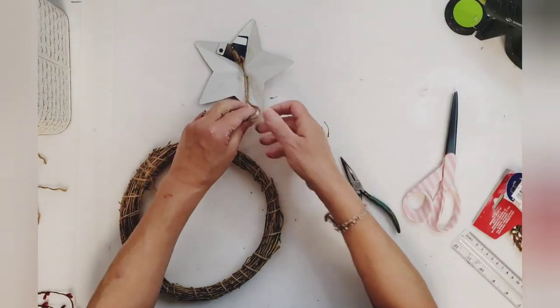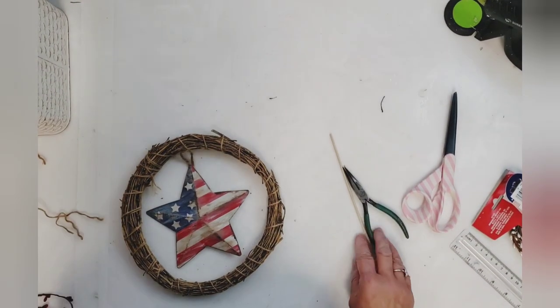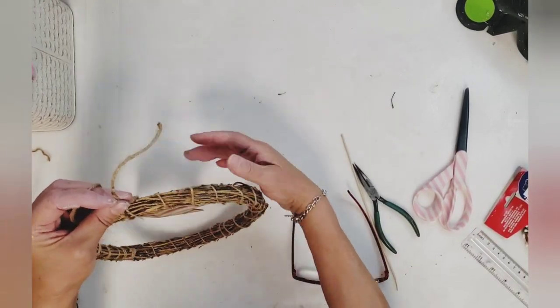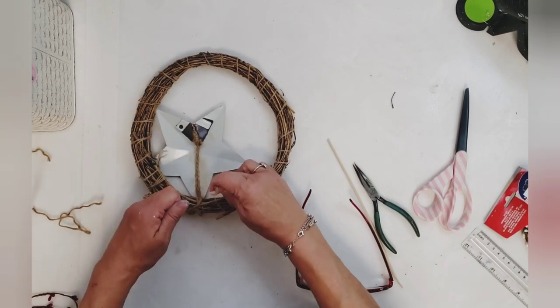I glued that jute hanger to the back of the star so it will hang just right with the points to the upper left. Then I'm going to take another piece of jute, run that through the loop, and tie it onto the wreath with a knot, then snip off the excess.